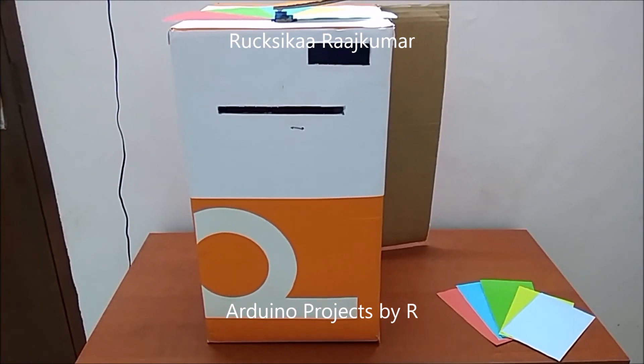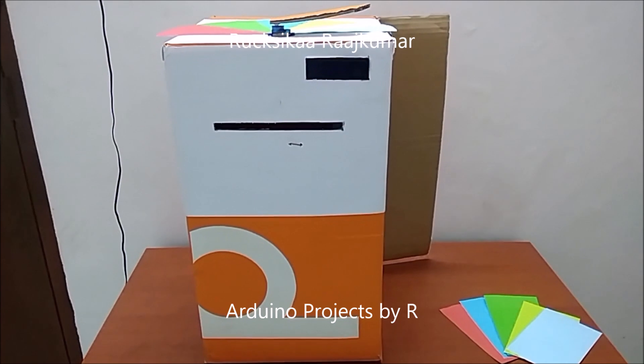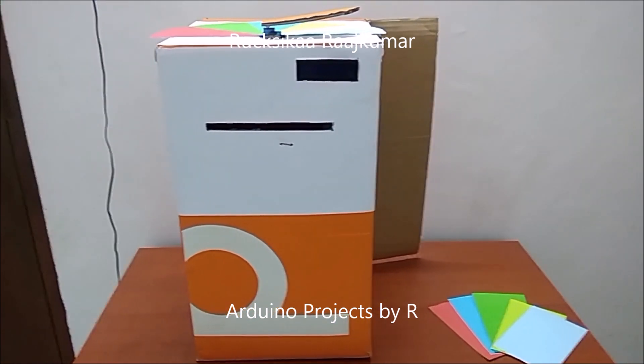Hey friends, this is Rukshika Rajkuma from Arduino Projects by R. Today I am going to present you my Arduino based color detecting machine.